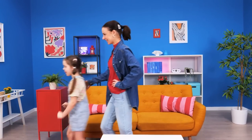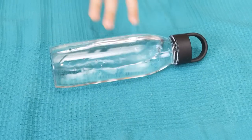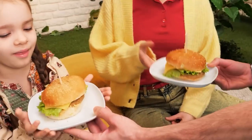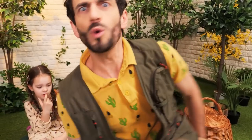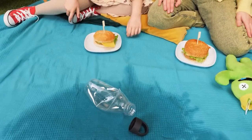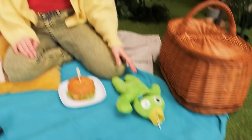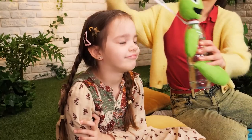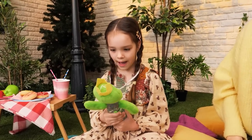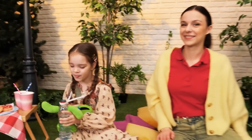Let's go! I was so thirsty! Thanks, Mom! Burger time! Let's sit down and enjoy! Why's my butt wet? My water bottle! It's ruined! I have an idea. Look what I made for you! Oh wow! That's cool! Such a crafty mom!